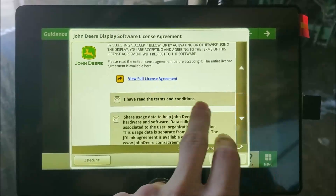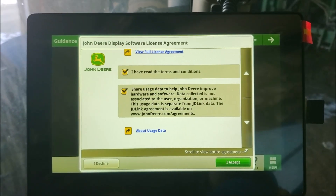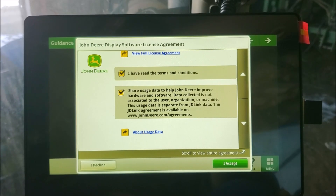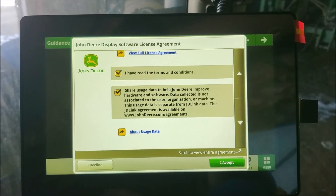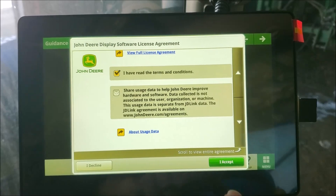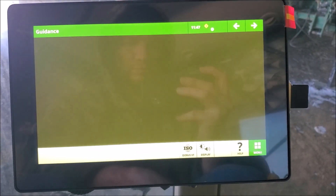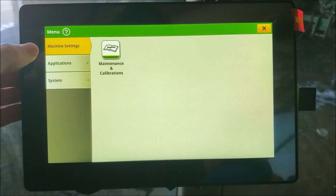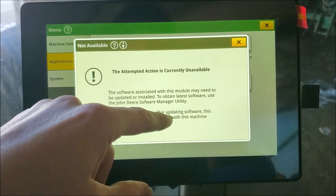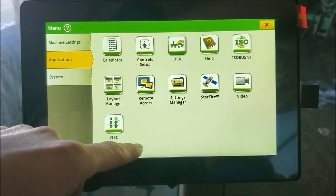The GPS offsets were not working properly at the beginning. Please ensure that you review your implement and tractor offsets. Even if they look like the correct settings, I suggest changing the distance to the work point to something maybe two or three times larger, saving that change, then switching it back to the actual correct distance setting. The section control shutoff on the headlands was almost off by 10 feet the first year due to this glitch that didn't seem to recognize the setting properly. Making a drastic change to the system and then reverting it back seemed to correct the issue.